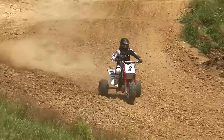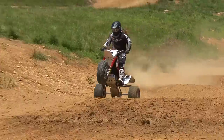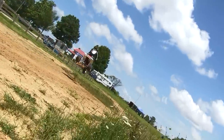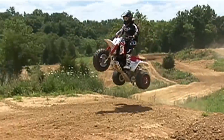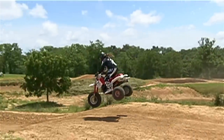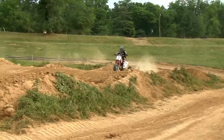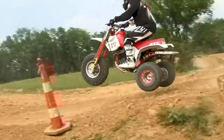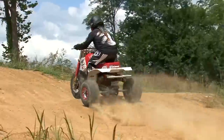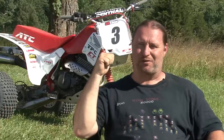Racetech had done a phenomenal job with the suspension given what they had to work with. The 350X's downfall is its smaller diameter forks and no link on the rear shock. But I've noticed you don't blow through the travel near as much as you did — I actually felt comfortable hitting the bigger jumps without fear of bottoming. The Racetech suspension really allows me to attack the whoops. It's plush, yet it doesn't pack or deflect or do anything unpredictable, which really helps you to charge hard. Racetech is known for giving vintage suspension a modern feel, and they've really given this 350X new life.